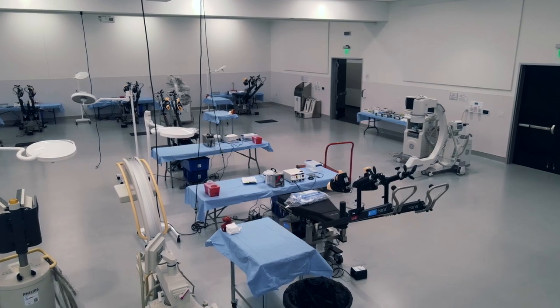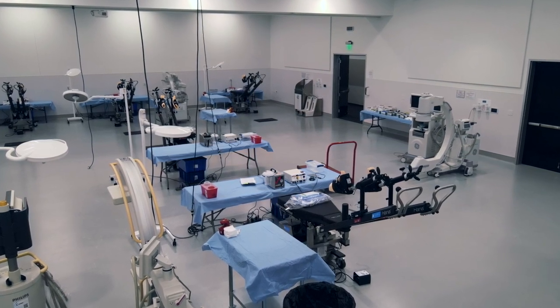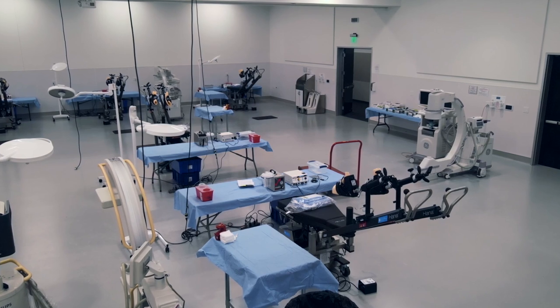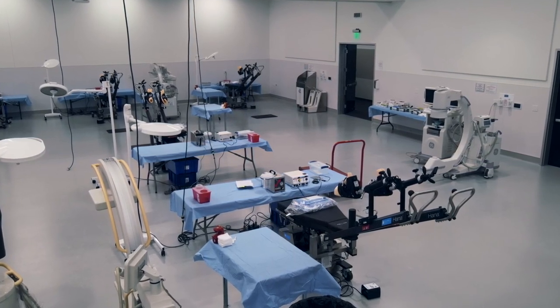After successfully setting up the HANA tables and securing the accessories, drivers can confidently depart, knowing they've left behind a fully functional and well-equipped lab. This quick glimpse showcases the efficient and professional setup that awaits practitioners in this optimized workspace.